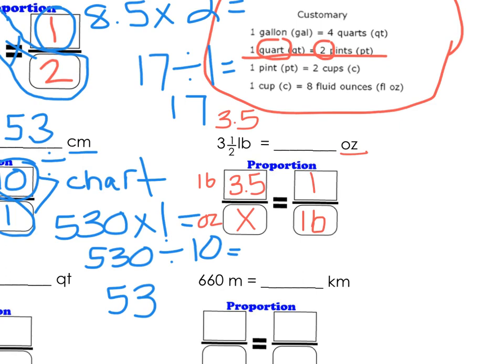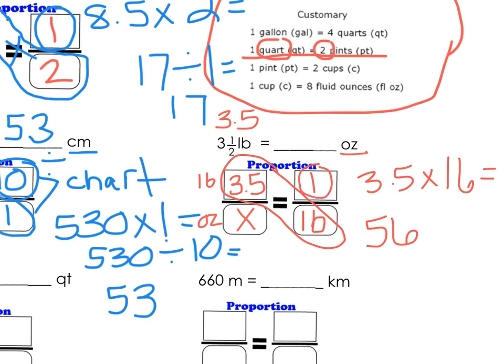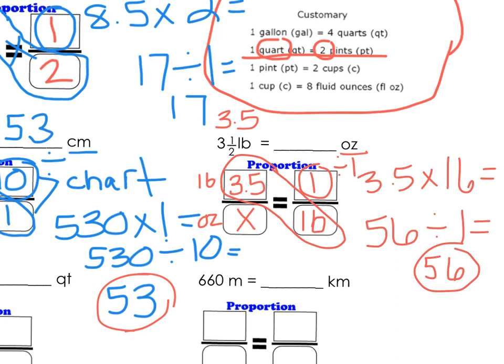Now we need to cross multiply and divide. I'm going to multiply 3.5 times 16, and that is 56. Then we divide by 1, and 56 divided by 1 is still just 56. So 3½ pounds is simply 56 ounces.